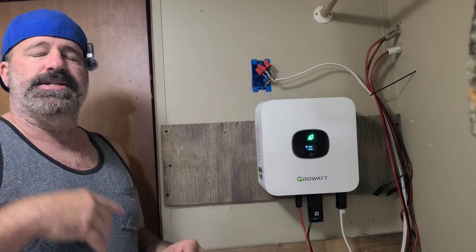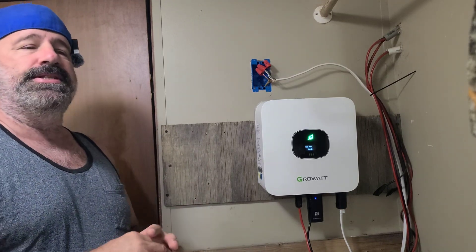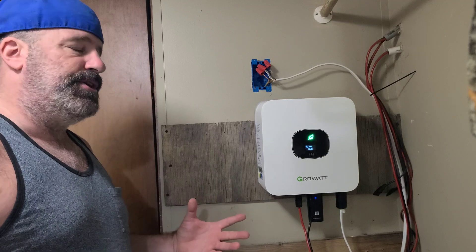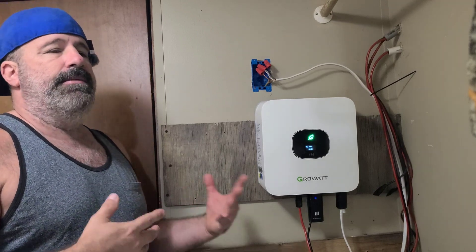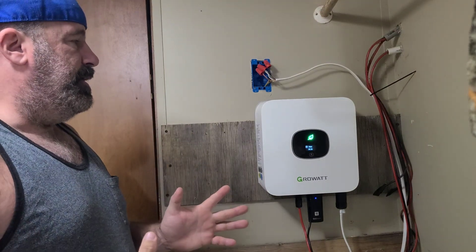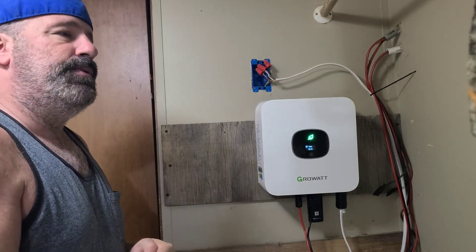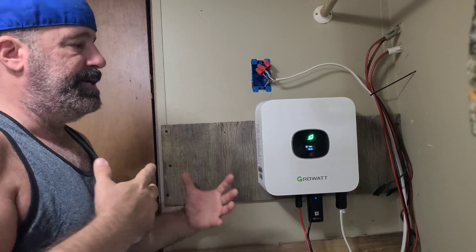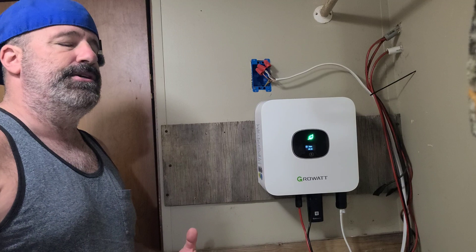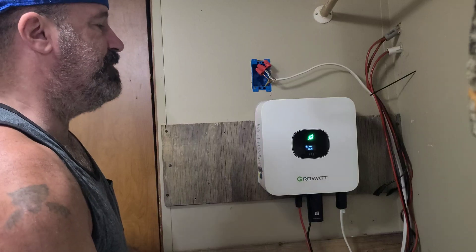I'm going to go through the basic install — please note this is not a reference guide. I'm just trying to give you information to follow your own instructions based on your own equipment. Also check out our other channel, Wealth and Travel on a Dime, because when it comes to the money savings, my wife will cover it over there — comparing previous years, previous equipment, and running through the numbers on how much this is actually saving us.